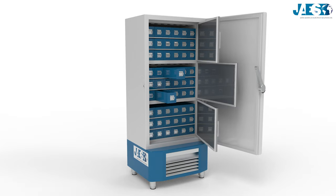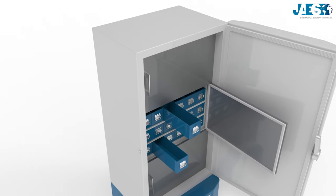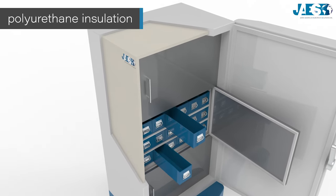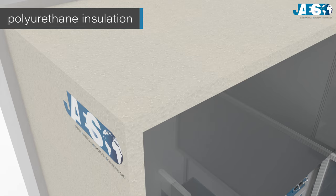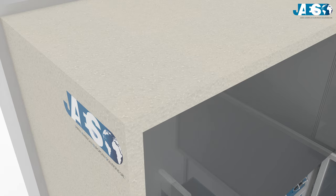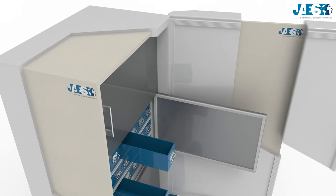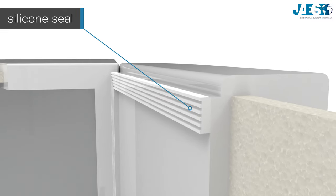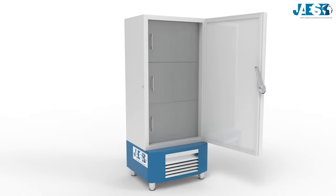In this way, when a sample is taken from a drawer, the other drawers can maintain their temperature. Between the inner and outer wall is a polyurethane insulation, which is essential for the ULT freezer in order to maintain the low temperature. The door has the same polyurethane insulation as well.